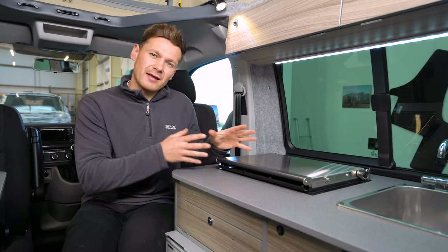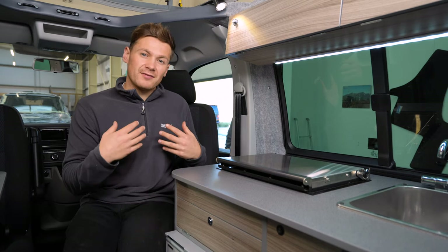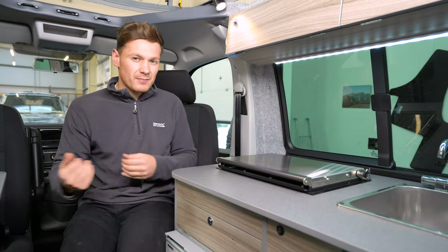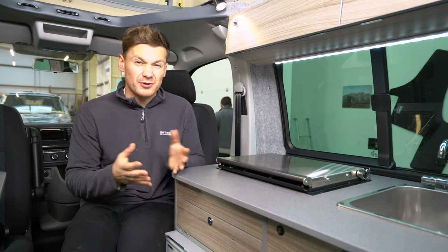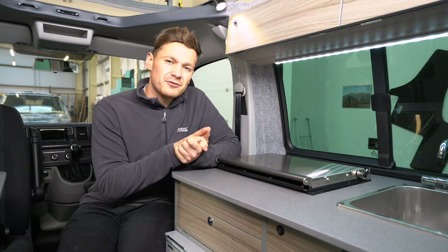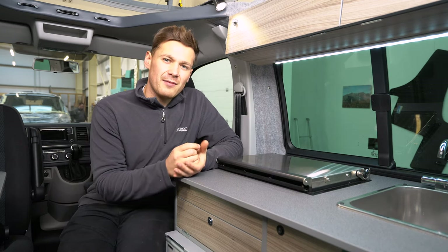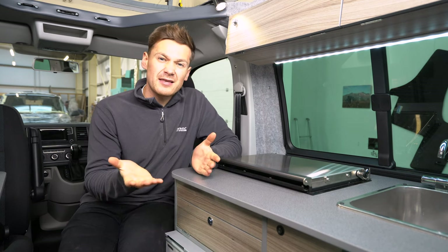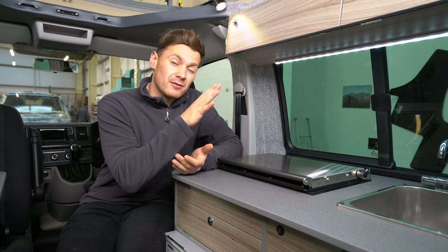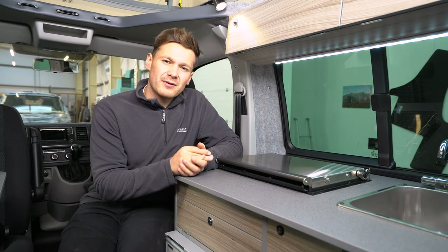Compared to having a Webasto installed under the seat, the Wallace opens up that seat space, giving you a little bit of extra room for storage. Another hidden benefit is that burning gas produces water vapour as a byproduct, and without good ventilation that moisture may collect somewhere in the van. No water vapour comes off the Wallace, so it's one of those little benefits you might not typically think about.